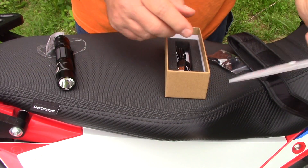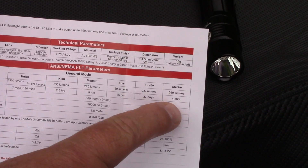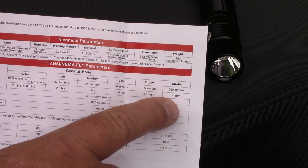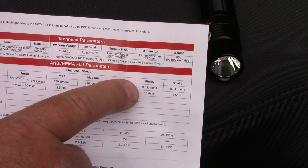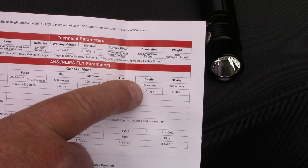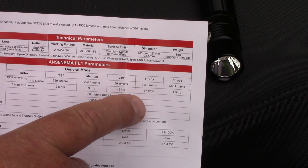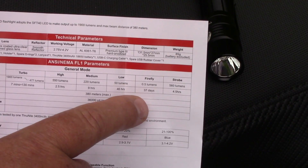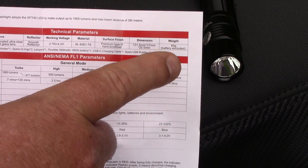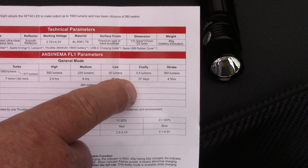Let's check out the specs. Strobe is 560 lumens and lasts 4.5 hours. Firefly — the one where you hold the button down for super low output — is 0.5 lumens and will last 37 days. So if you're out on a motorcycle and get into an emergency situation where you need light for a long time, firefly is ample light at night to get by with, and 37 days is incredible.